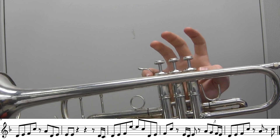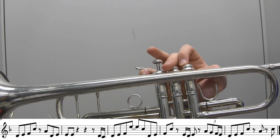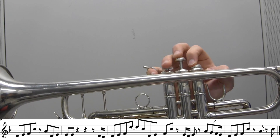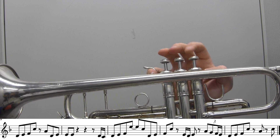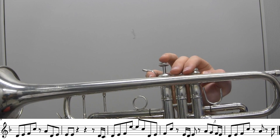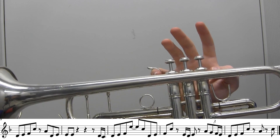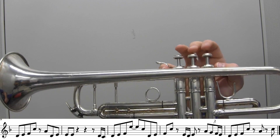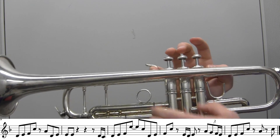F C E D E A G F E D E F C A C — and then I usually just end it off with an E at the end, which is not in the sheet music. That goes like this.